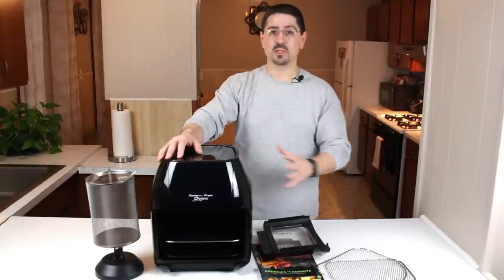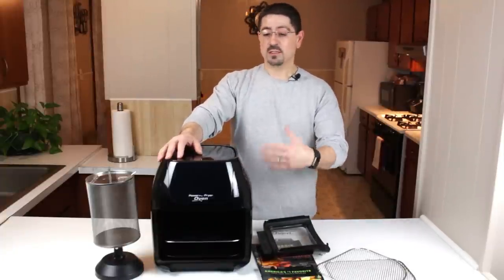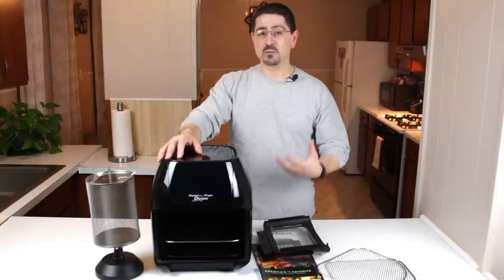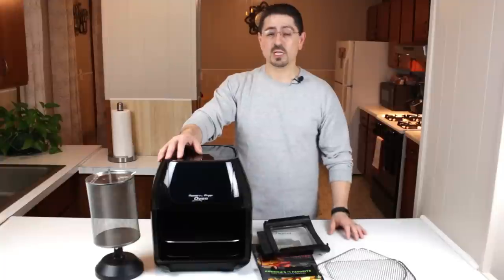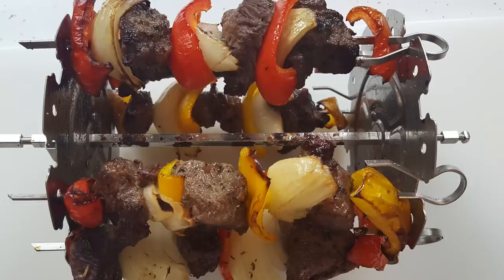The rotisserie feature on this is fantastic. A lot of these air fryers don't come with a rotisserie feature, but the Power Air Fry Oven does have one and it comes in handy. I've been able to do a little over a five pound chicken in this unit. I've also done pork roast and roast beef. The shish kebab rack setting is also a nice feature once you get past the assembly and learning curve — the feature is fantastic. I love using the rotisserie. That is definitely another plus.